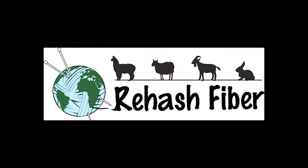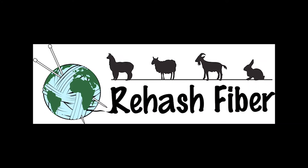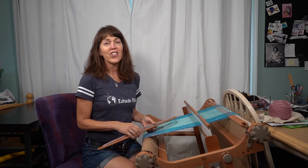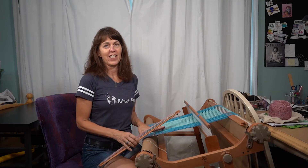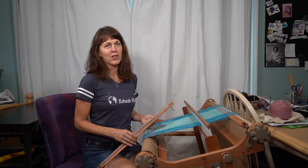Hi, this is Cherie with Rehash Fiber. Today I'm going to teach you how to make a weft float in rigid heddle weaving. Rigid heddle loom weaving is a lot of fun. The projects go quickly, and you feel like you really accomplished something.